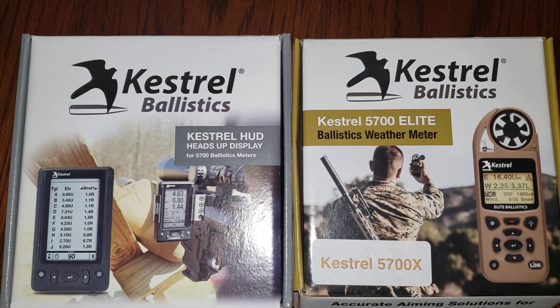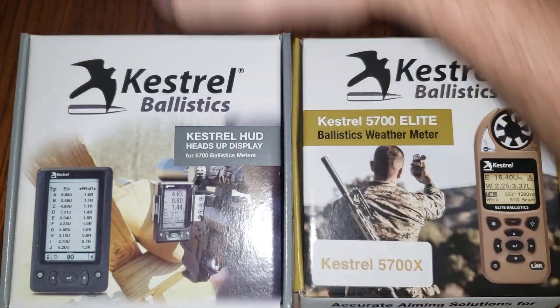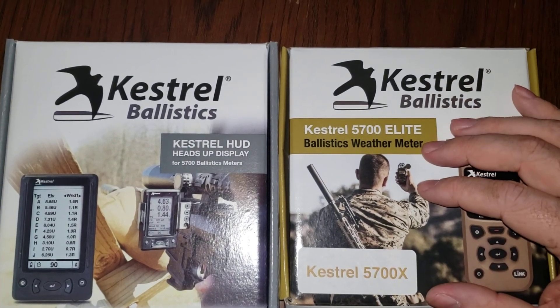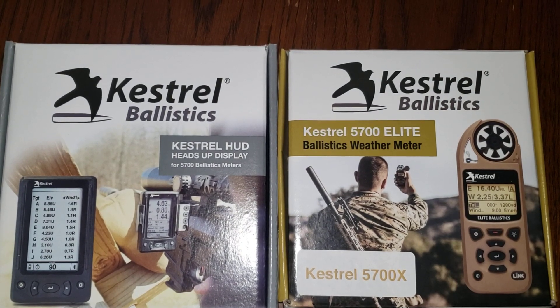Hey everyone, Doc Beach here with Applied Ballistics. Today I'm going to do a support video showing you how to pair a Kestrel HUD, and for good measure we're going to throw a rangefinder in there too, to the Kestrel 5700X. We're going to do this video as if you had just bought these products new, they're in the box and you're doing this from scratch.